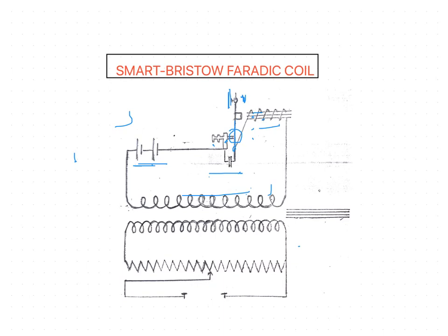Between the screw support and the base of the hammer, a condenser is wired — this condenser is not present in the Lewis Jones coil. The primary coil is wound on a hollow wooden bobbin. The secondary coil is wound over the primary coil and has about two and a half times as many turns of wire as the primary. The ends of the secondary coil are attached to a potential divider, from which the patient circuit is supplied.